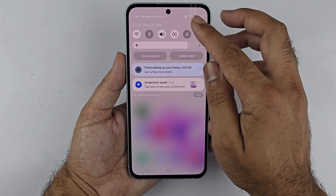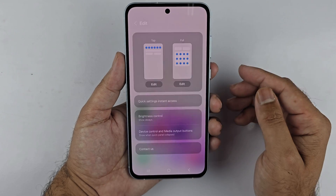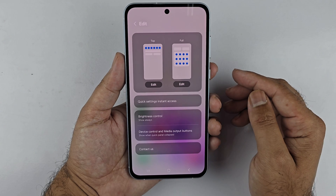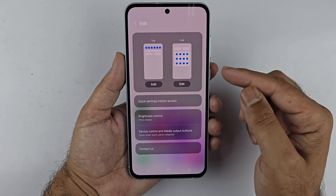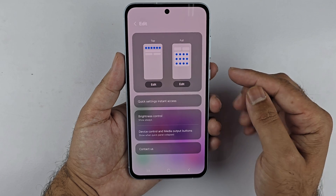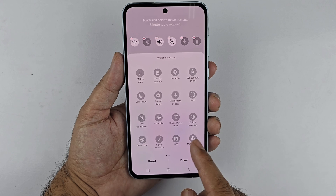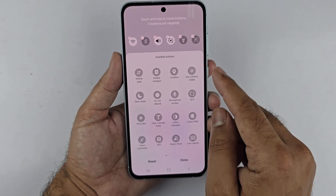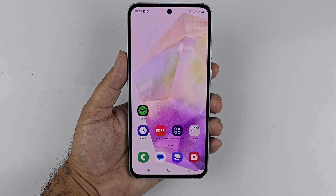If you cannot find the Take Screenshot button in the Quick Panel, open the Quick Panel by swiping down twice from the top. Tap the pencil icon at the top, then choose whether to add the button to the top or full section of the panel. Search for the Take Screenshot button, tap and hold it, drag it to the panel, and then tap Done.